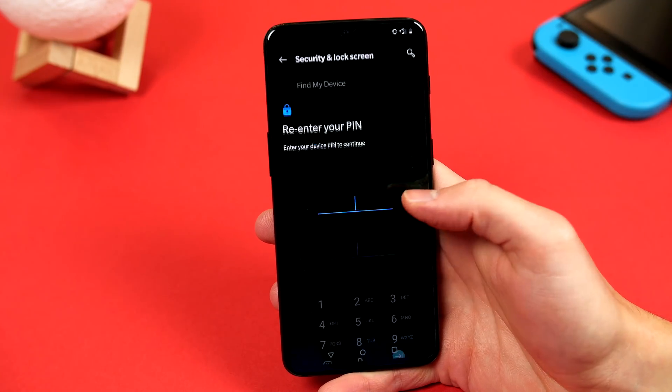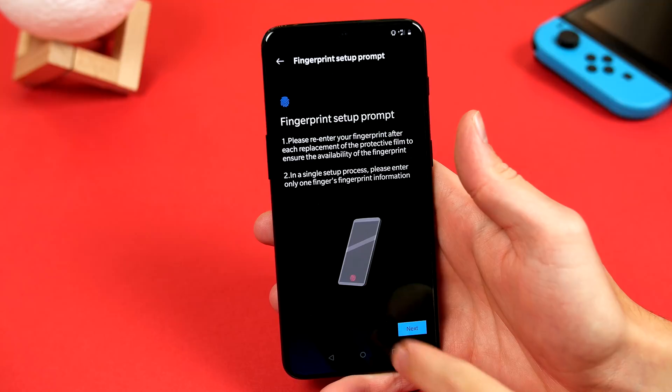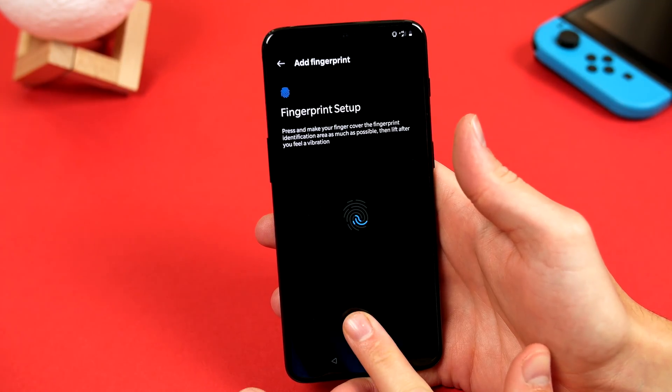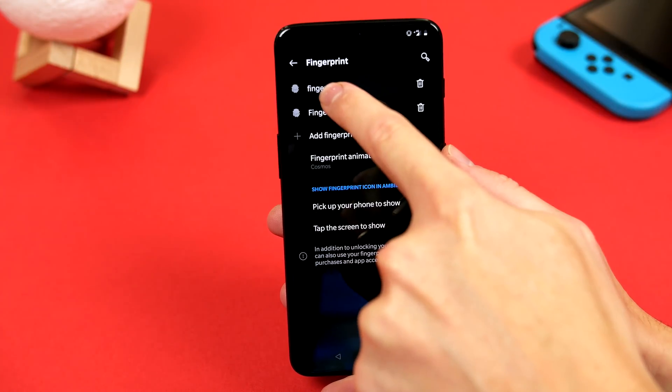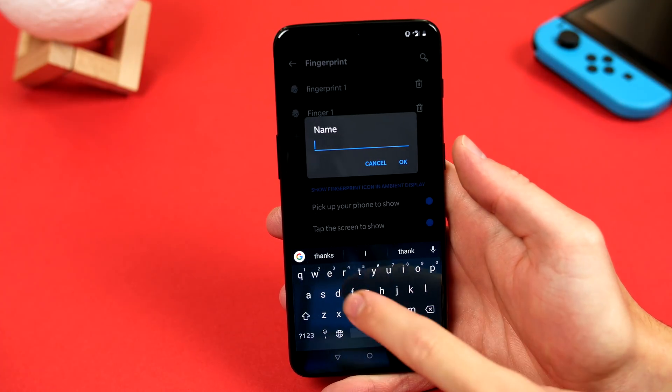Again, we have to go ahead and put our passcode in, and then you will see the new add fingerprint option. Just follow the on-screen prompts, and you will be set up in no time. And we can also long press on the fingerprints, and rename them so we don't get them mixed up, just in case we want to delete them at a later date.